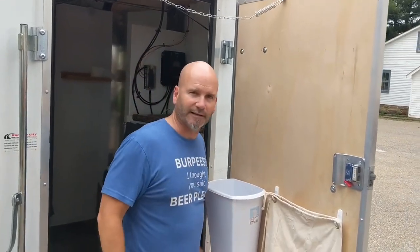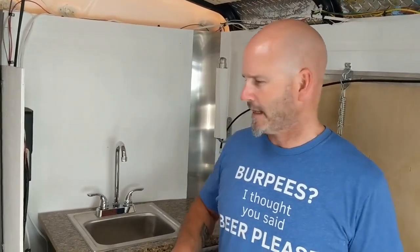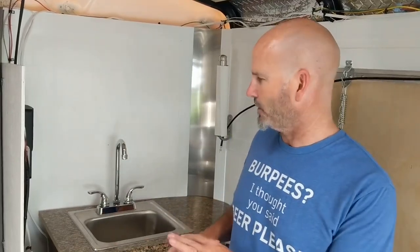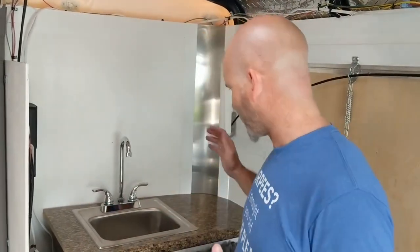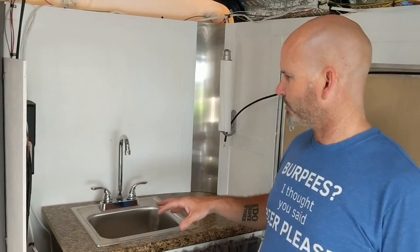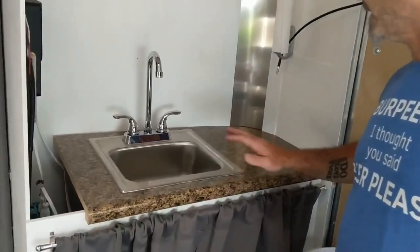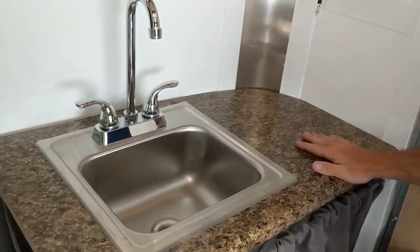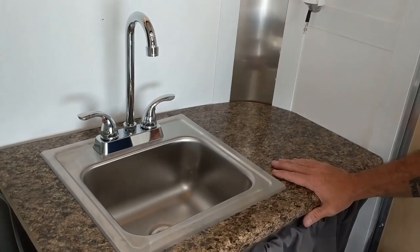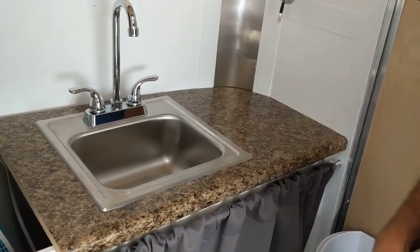Once we come in the front door we have this sink. This has been something that changed throughout the whole build — I had all kinds of different ideas for what was going to go here, and I kind of morphed as we went along. I ended up with an actual bar sink and a standard wooden countertop with a design topper that looks a little granite-ish.